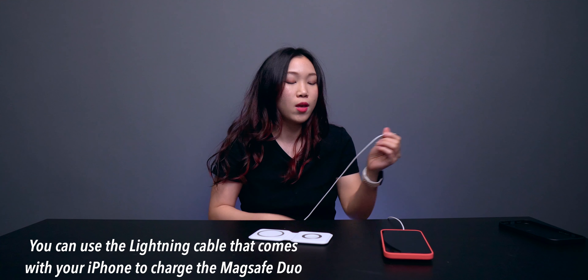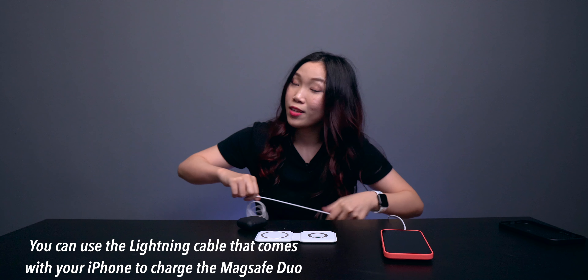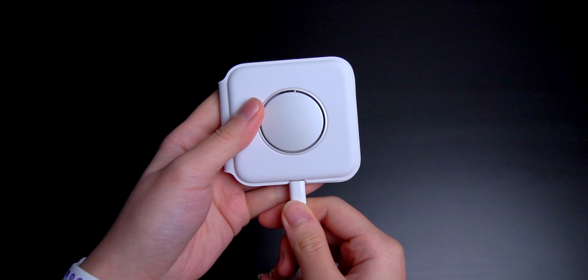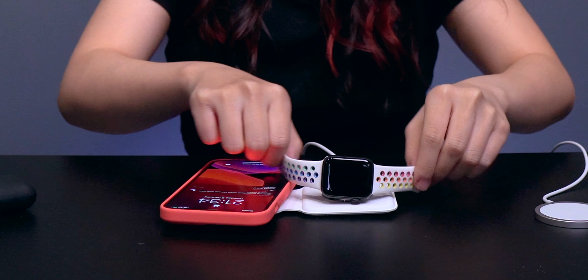The good news is you can actually use any Lightning cable. So let's plug it in. And it charges the AirPods, obviously. Look at that — it charges. And the Apple Watch, of course. I love it. I know magnets are not new technology but I just love how nice it is when it just connects magnetically.